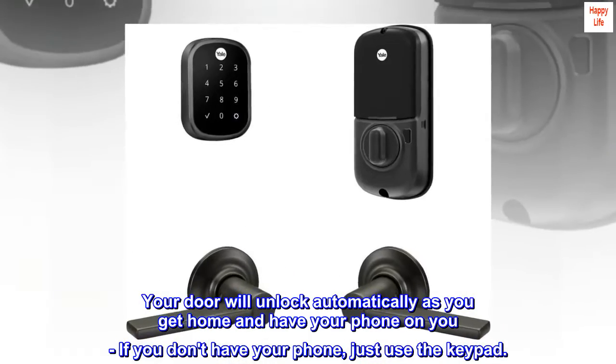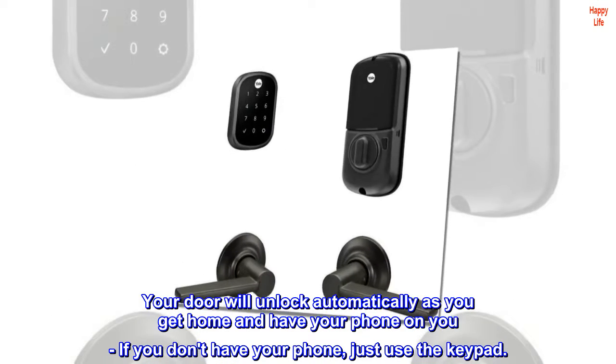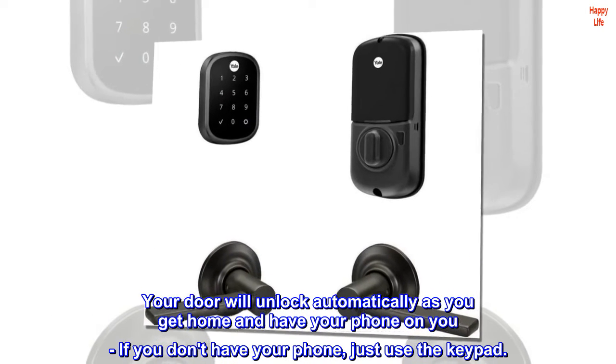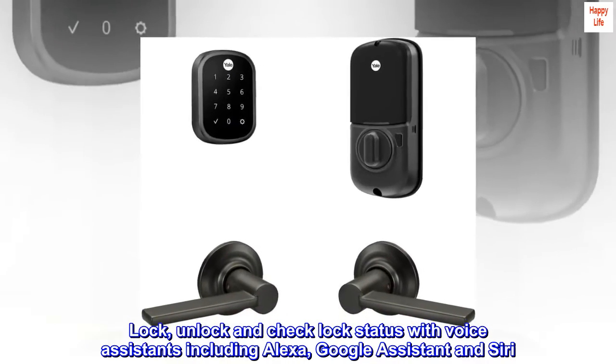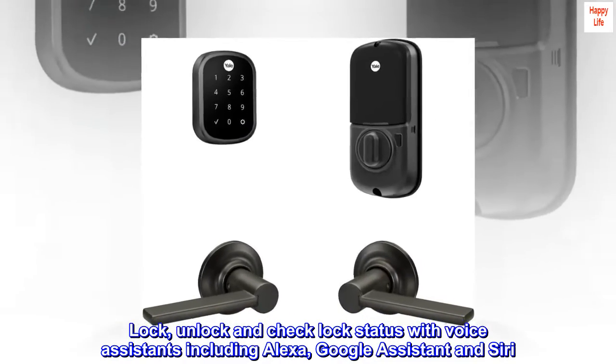Your door will unlock automatically as you get home and have your phone on you. If you don't have your phone, just use the keypad. Lock, unlock, and check lock status with voice assistants including Alexa, Google Assistant, and Siri.